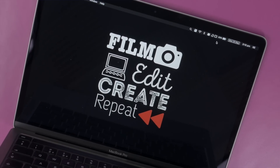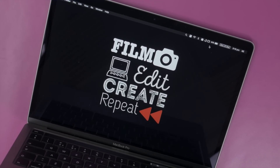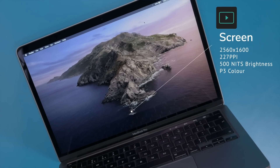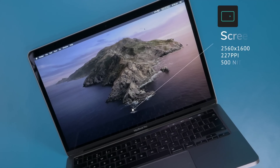The screen is stunning as always. Even though it's the same screen we've seen for the last few years, it still holds up today. It has a resolution of 2560 by 1600, a PPI of 227, 500 nits of brightness, and the wide P3 color gamut, which means it can display more colors than what's found on, say, the MacBook Air.